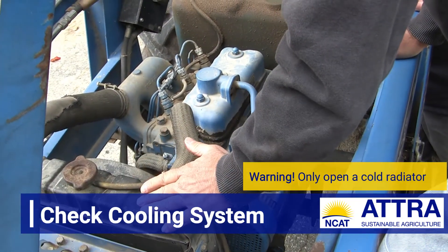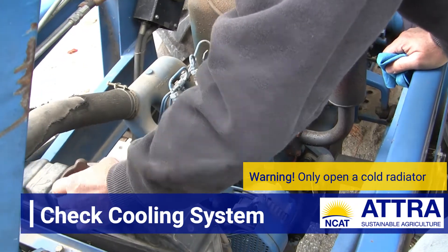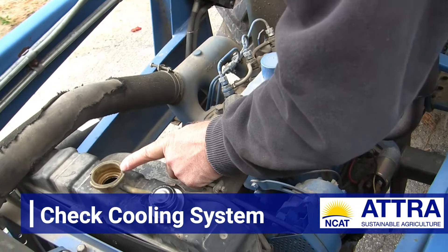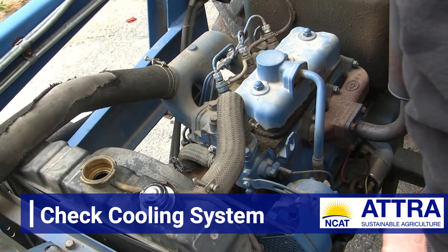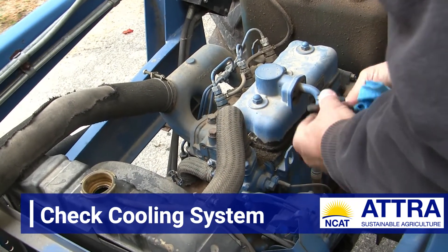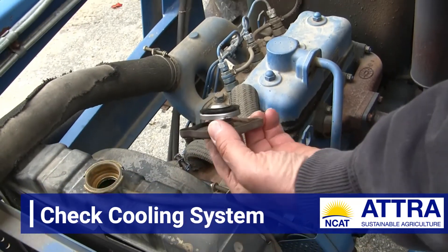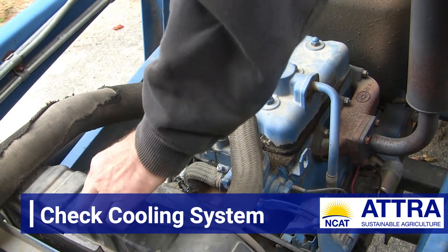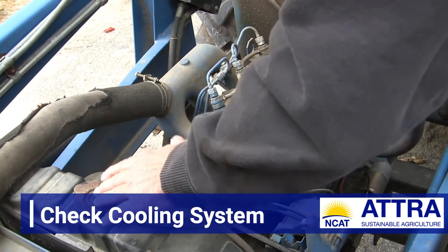I'm opening up the radiator. Bear in mind, I'm doing this on a cold engine — you would never want to open this when the engine's hot. Looking down into here, I can see coolant. The coolant is up over the level of the radiator coil, so that looks okay. While I'm doing this, I'd want to check the condition of this cap. This looks original, which is now 34 years old. It's a little rusty on the surface but still seems to seal. If that were a weak seal, I'd want to think about replacement.